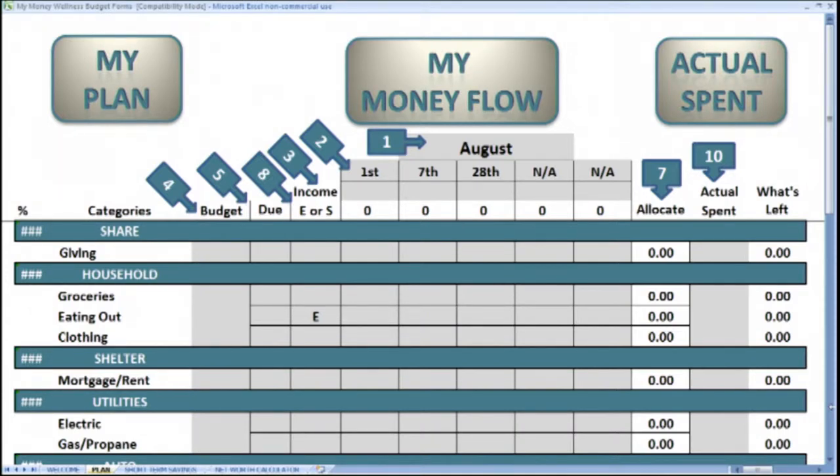It's time to plan how our money will flow. Number seven will show you how much you have left to allocate of your planned spending.